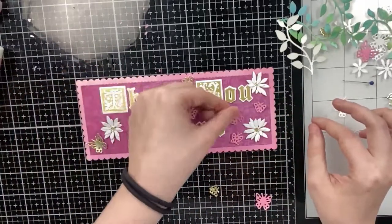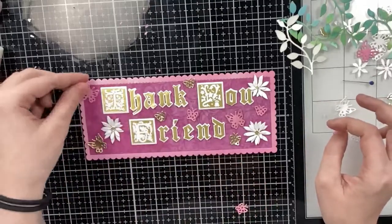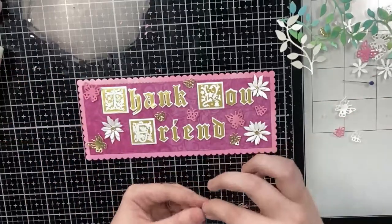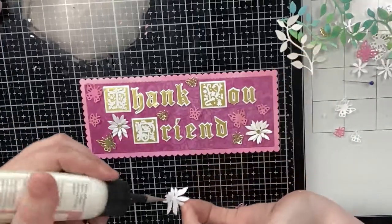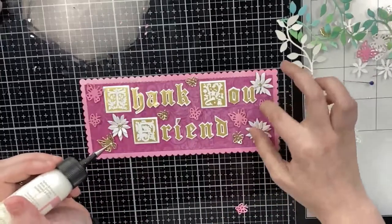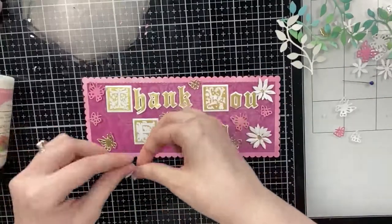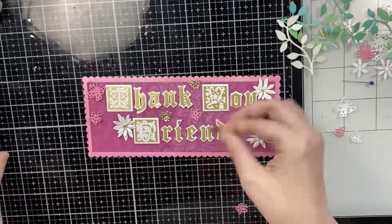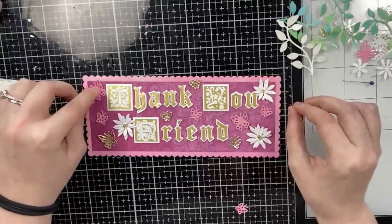If you don't have butterflies or leaves you can definitely substitute with flowers or hearts, bubbles, you can do an ocean theme, stars, you can do a galaxy background. I've been doing those a lot lately, so I feel like you can really get creative with your custom sentiment and then fill it with whatever images you have that are fairly small.